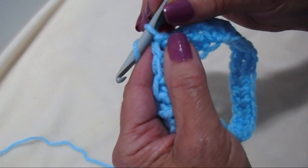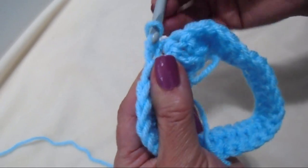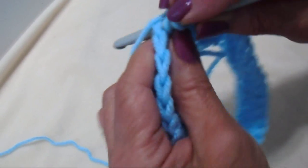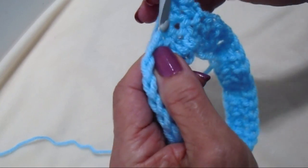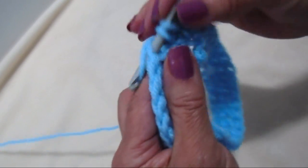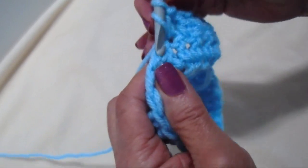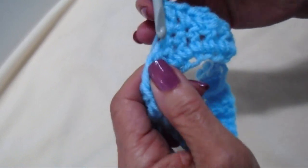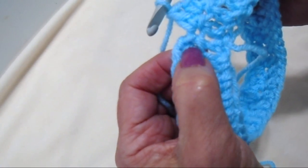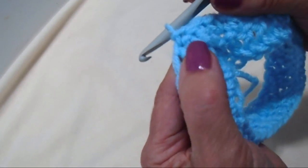Now I'm going to work the pebble stitch, so I'll chain 1 and turn, single crochet in the same slip stitch position, and in the next stitch make a double crochet. The pebble stitch alternates single crochet and double crochet all the way around. I ended with a double crochet and will slip stitch to join in that single crochet.